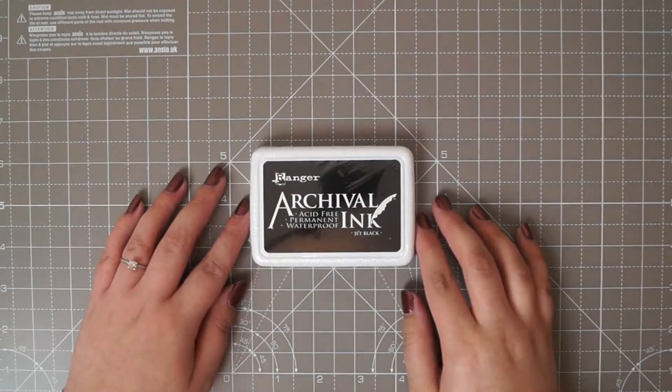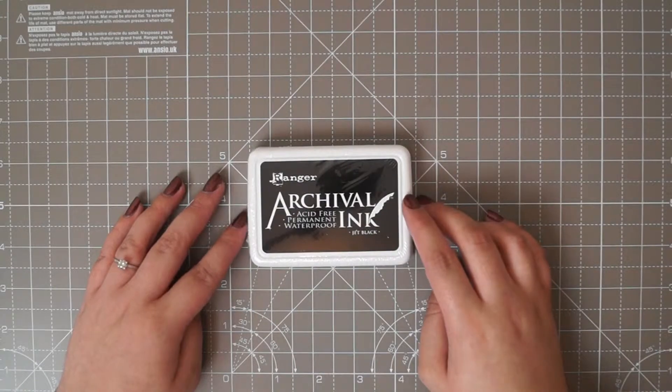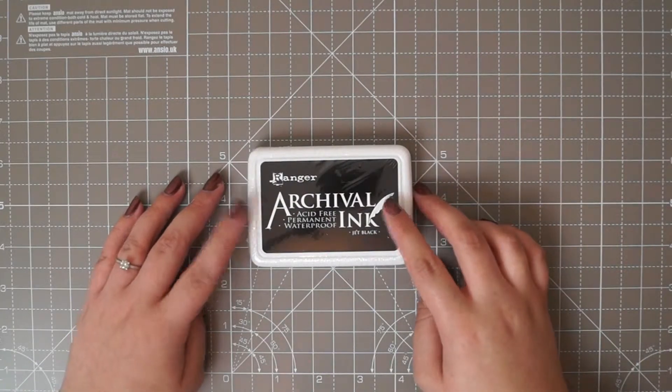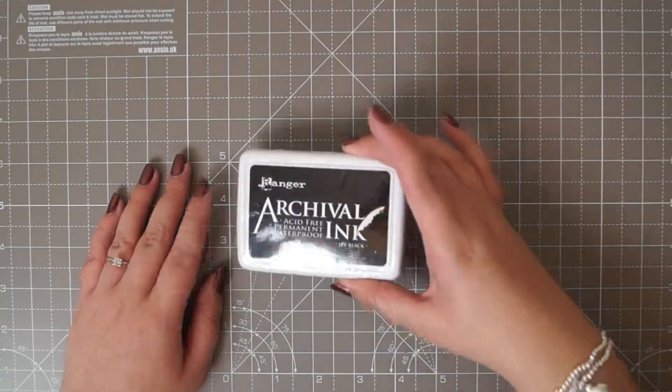I picked up a Ranger archival ink. I want to use my watercolours with my stamps and most of my inks will probably bleed. I've heard that this one should not bleed with my watercolours, so I'm going to give that one a go. That was £6.